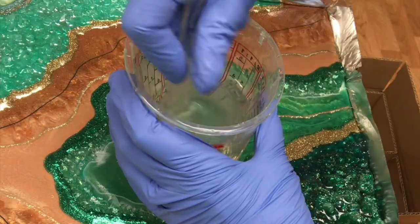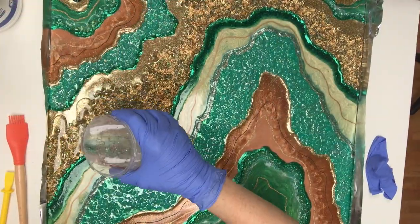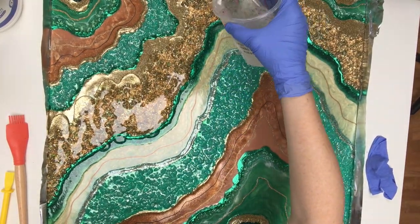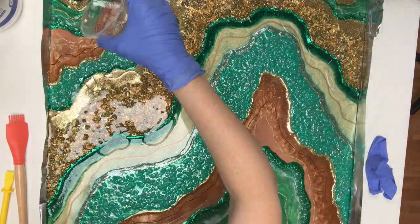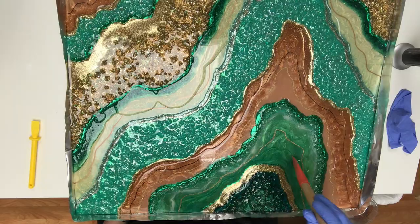Using my preferred brand of art resin, I mixed up a batch to give this a nice clear coat, layering it over the entire thing while leaving some crystal areas sticking up from the surface. The cured result is just this glassy shine which I really love.